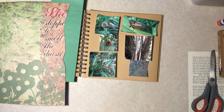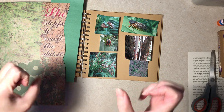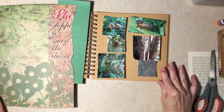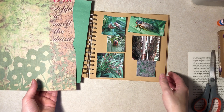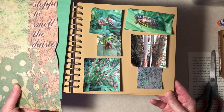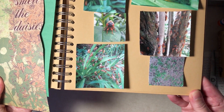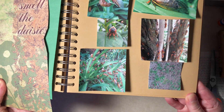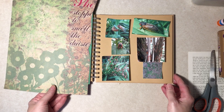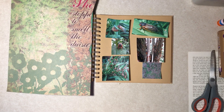Hi everybody, it's Diane here with the art journal. I never did do a page about the 17-year cicadas or locusts. I printed out a bunch of pictures I had taken. Sorry if you don't like bugs — you were warned in the description. The bottom one shows holes from where they came up, in a sparse spot in my yard.